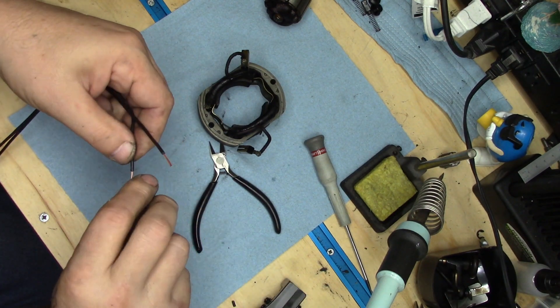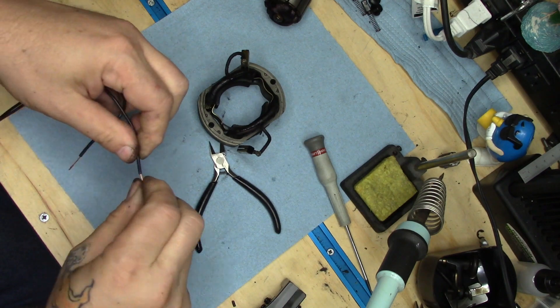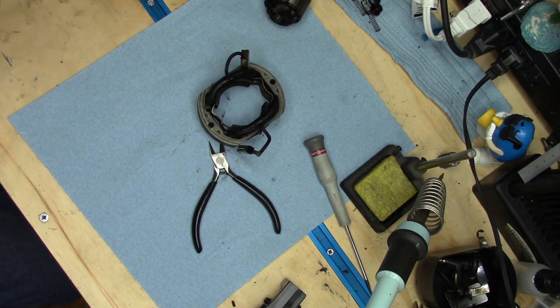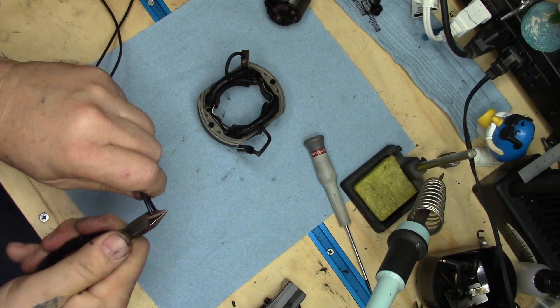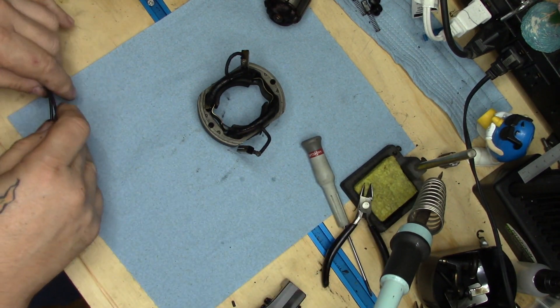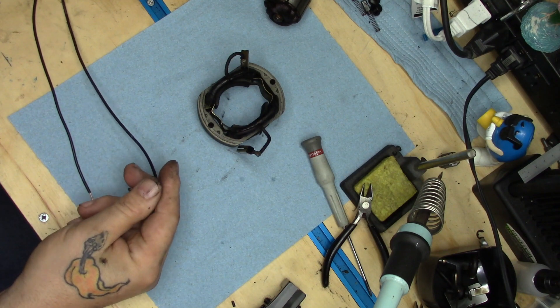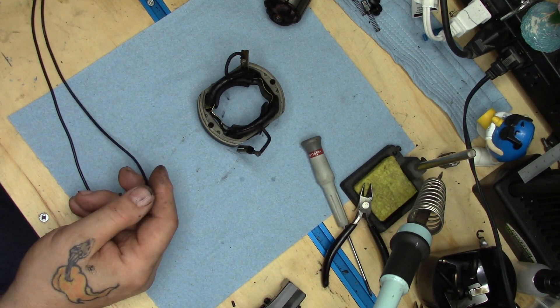Strip off a bit — there we go. Strip and spin, strip and spin. Segregate that into two chunks. Like I said, it's way more wire than I'm going to need, but the way I buy it it's relatively inexpensive, so I'm not overly concerned about it.